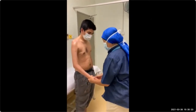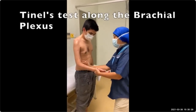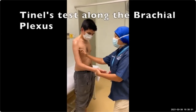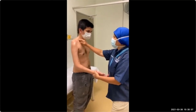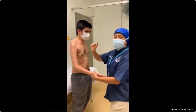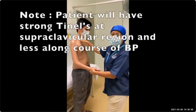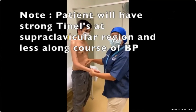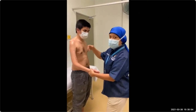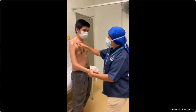Then you need to test all signals with Tinel's sign. Notice that patients will usually have a very strong Tinel's sign at the supraclavicular region, and a less strong signal along the course of the brachial plexus. It is important that you assess him again three months or six months from now, to see whether the signal has progressed more distally.